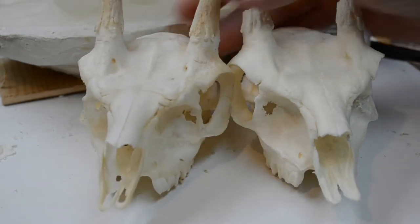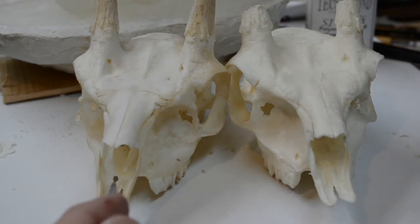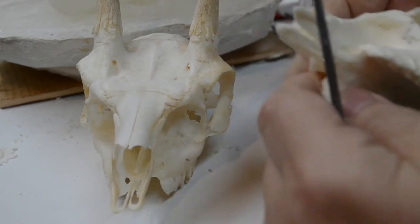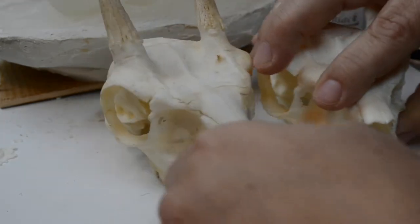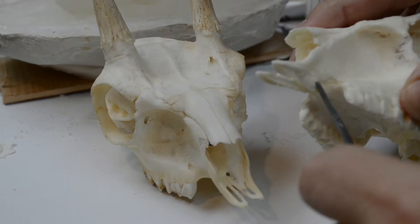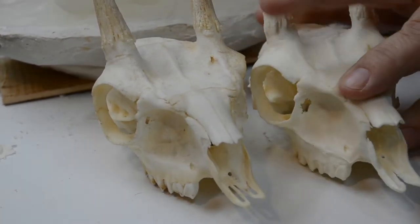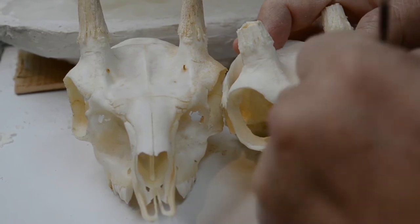I've gone down to the little bones in front and gone in between them with the file, separating them again. I'm using the natural skull as my guide. You can see the little holes here on the inside of the frontal face — you can make out where they're located. Because this is so thin, I was able to push the file through the resin and recreate them as per the natural skull.